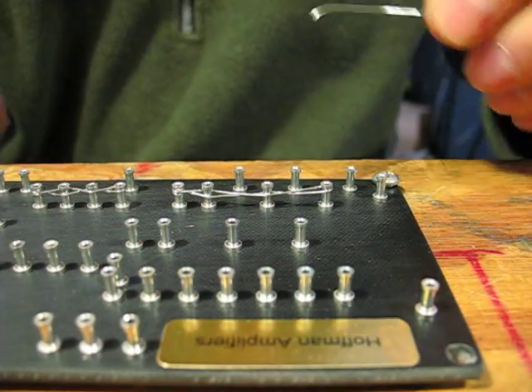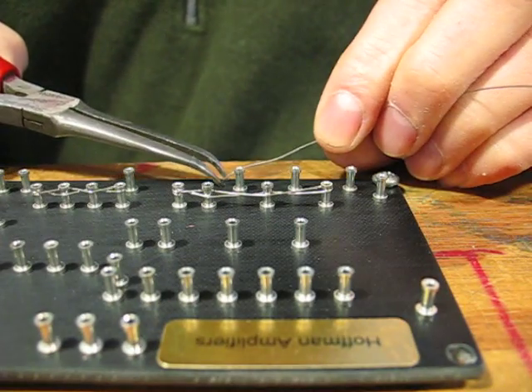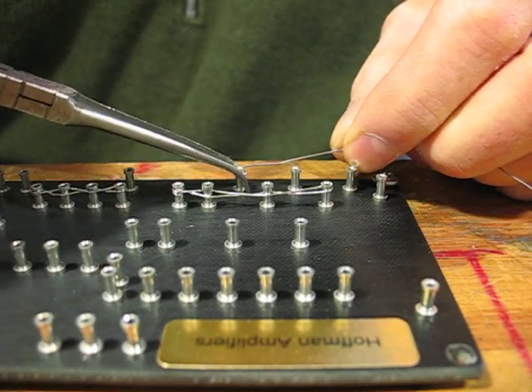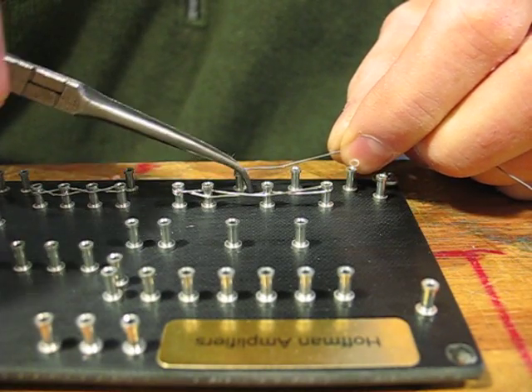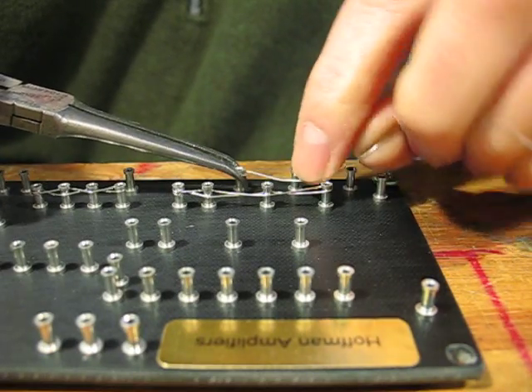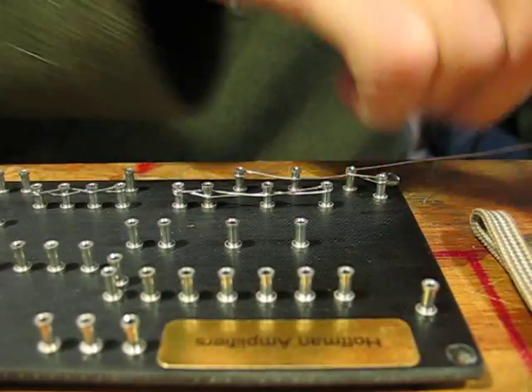I'm going to lace up a few lugs to show you how I do it. I always get requests from people asking how I do this. First I make a little hook at the end, like that, then hook it around the lug, and go back and forth like that.